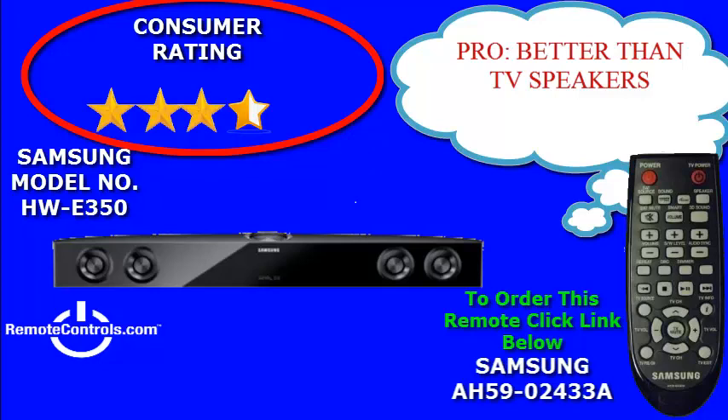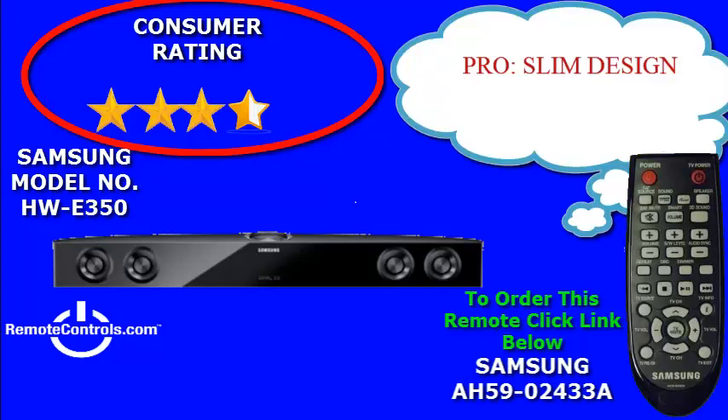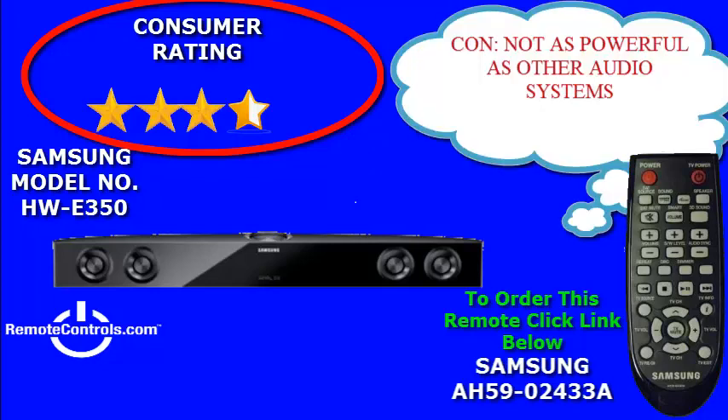The remote control that comes with this series is simple and easy to use and has dynamic commands to control your soundbar. The remote control part number is AH59-02433A. This remote will aid you in controlling volume levels and modes so that you can get the best sound quality from the system.